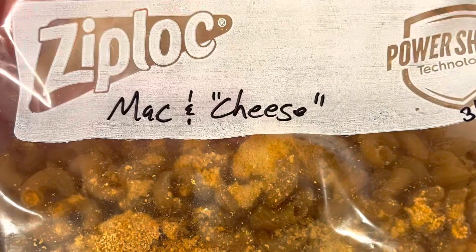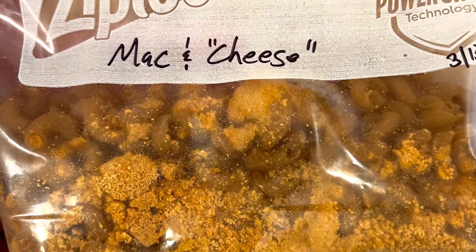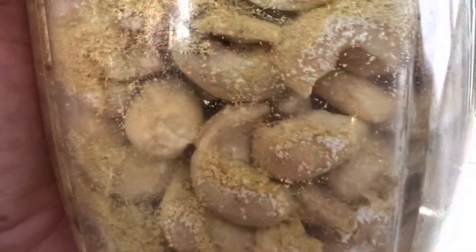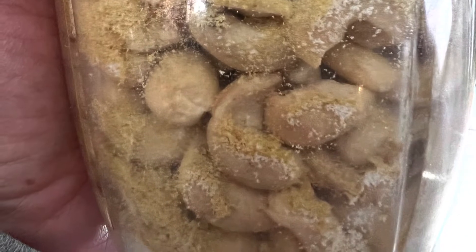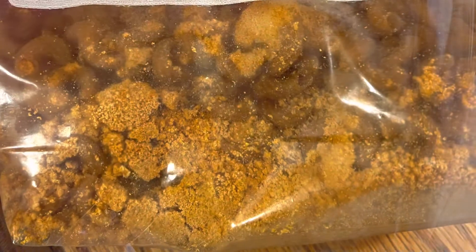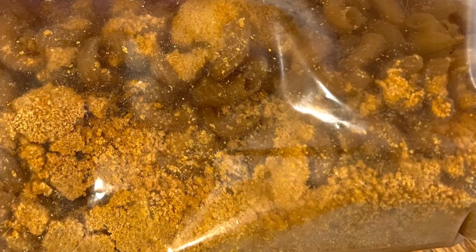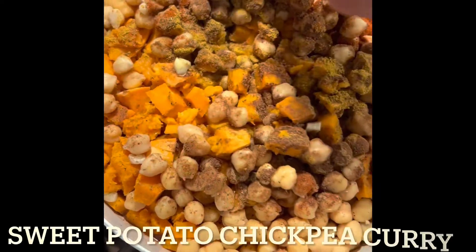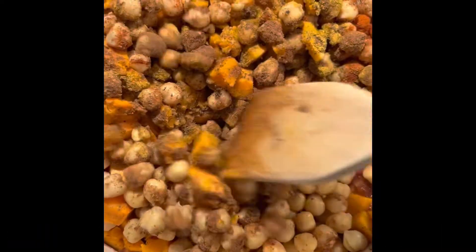This is my version of mac and cheese. I use a non-dairy cheese sauce that I make with cashews - I crushed the cashews into a powder and added all the other dried ingredients to it. I only had to dehydrate the pasta and put the cheese sauce in dry, and when I rehydrated it on the trail it came out just the same.